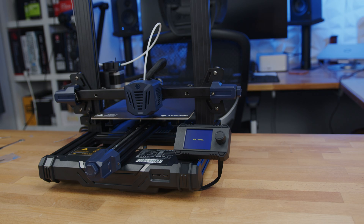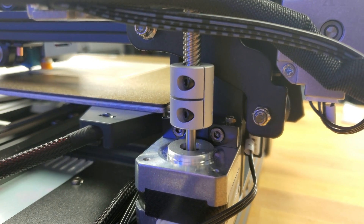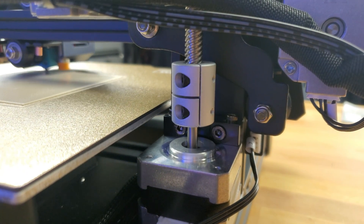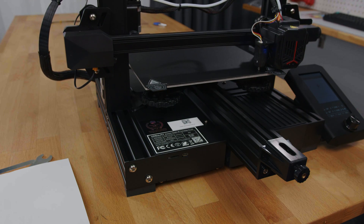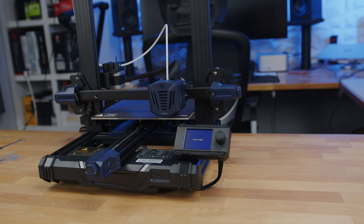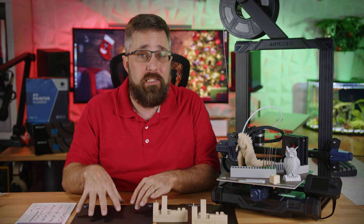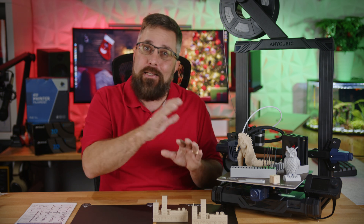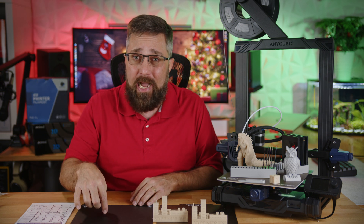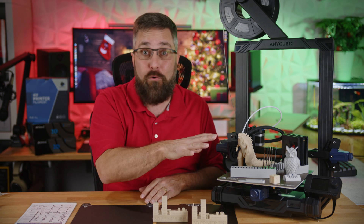Once I got the gantry moving smoothly, the auto-leveling worked perfectly. It took 25 measurements and adjusted the Z offset across the print bed just like it's supposed to. The proximity sensor leveling may ultimately be more accurate, but it was also significantly slower than BL Touch-based leveling. My Ender 3 V2 Neo takes 2 minutes and 37 seconds to auto-level using 16 points, while the Cobra Go took 3 minutes and 51 seconds to do 25 points. The biggest con is probably the build plate. I've really liked using PEI plates because with PLA, you don't have to be super precise with the Z offset — I usually just eyeball it. Not so much with this plate. I have some spare PEI plates, so it's not a huge deal, but if I didn't, I'd definitely grab a good quality PEI plate as the first upgrade to this machine.